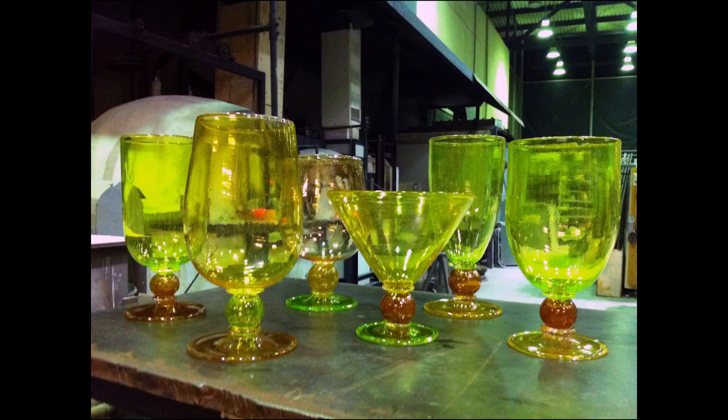Color in glassblowing is introduced during the process. When we make these cups, we start off with clear glass and roll it through color — we pick up the color, melt it all in, and then blow it out. The decorative process is a part of the forming process in glassblowing.